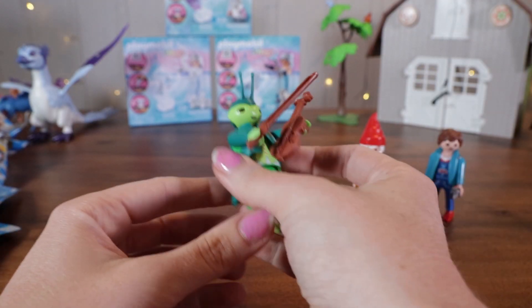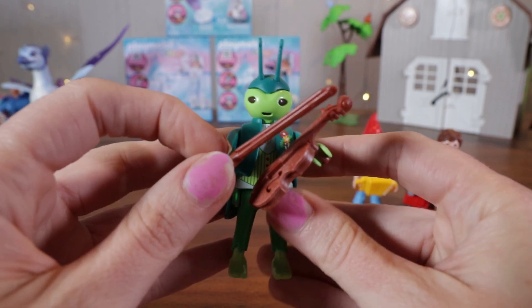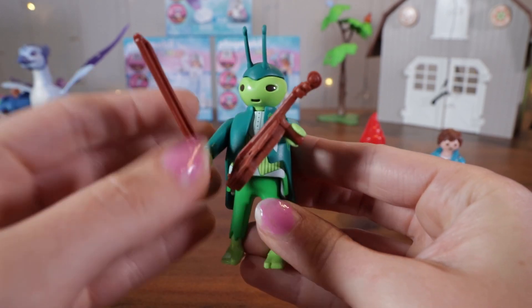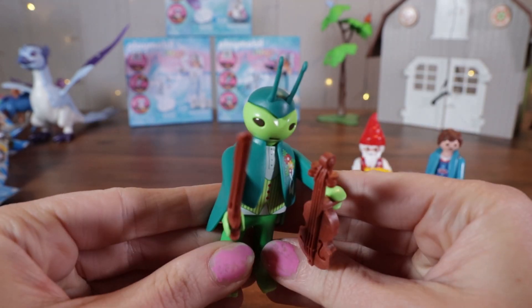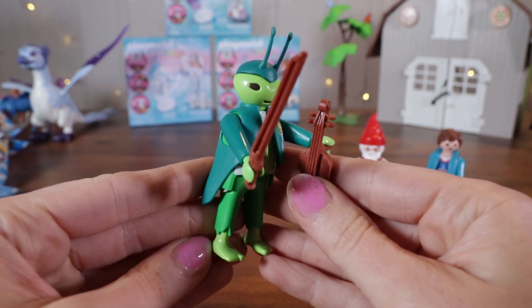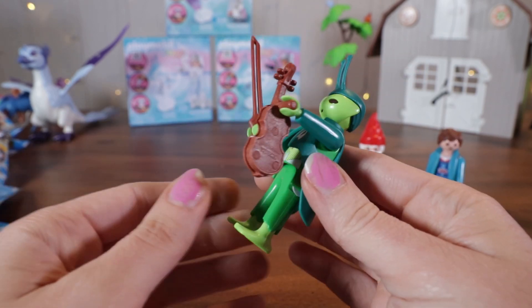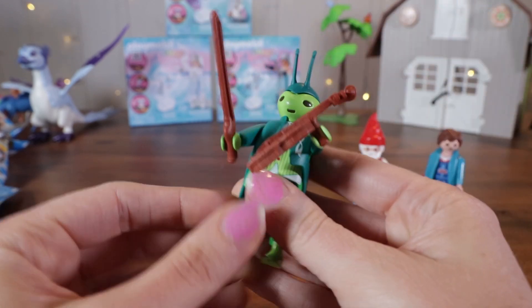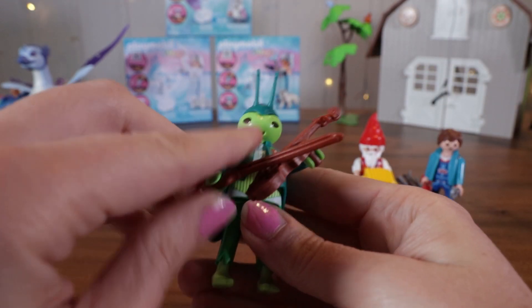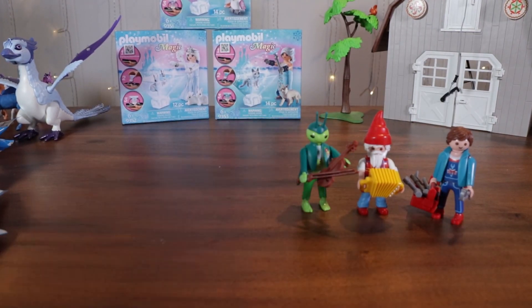We have an alien grasshopper. He's got a fiddle or violin and a bow to play it with. He's got on a green suit — very formal for a grasshopper alien. I love his little feet and his tattered pants. I don't know, do you think he's an alien or a grasshopper? I'm not actually sure. Let's put him down and open up the next one.